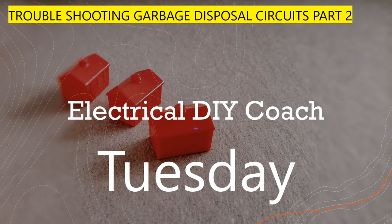All right y'all, I'm super pumped about today's video. Today we're going to be continuing in our series on troubleshooting garbage disposals. This is part two, and at the end of this series I'm going to put it all together in one video.